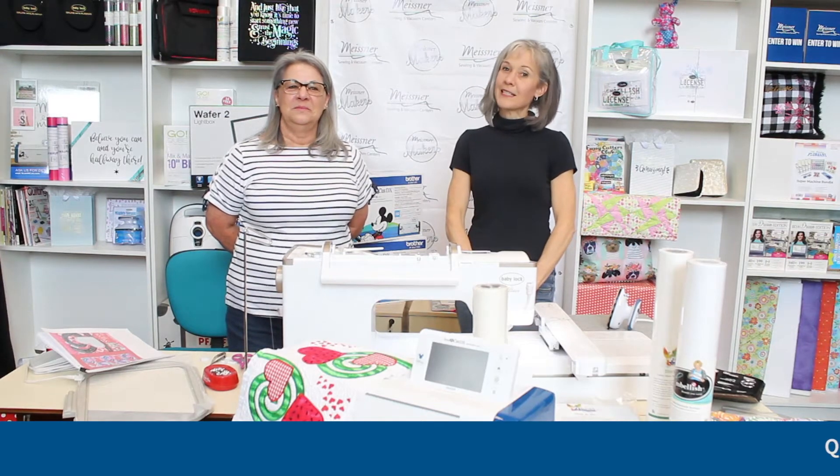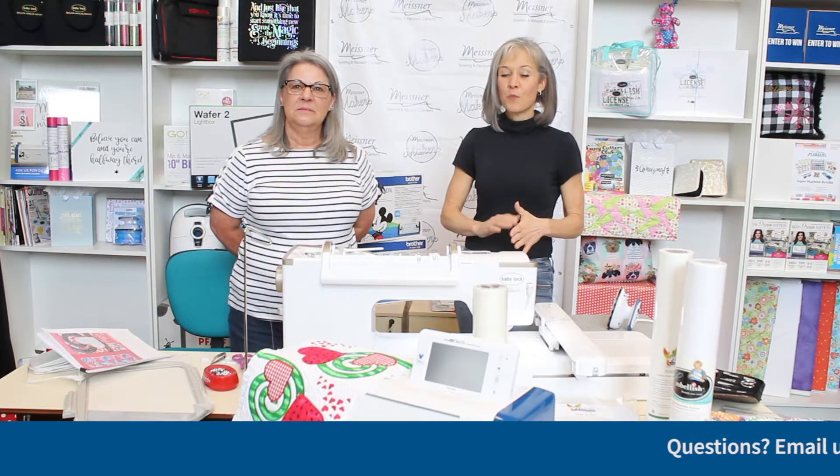Hey Meisner Makers, it's Wednesday, it's one o'clock, and you know what that means — Wednesday Workshops at One. Jody and I are here together to walk you through what I think is a super cute and actually multi-seasonal table runner project featuring embroidered machine applique and also some in-the-hoop quilting.